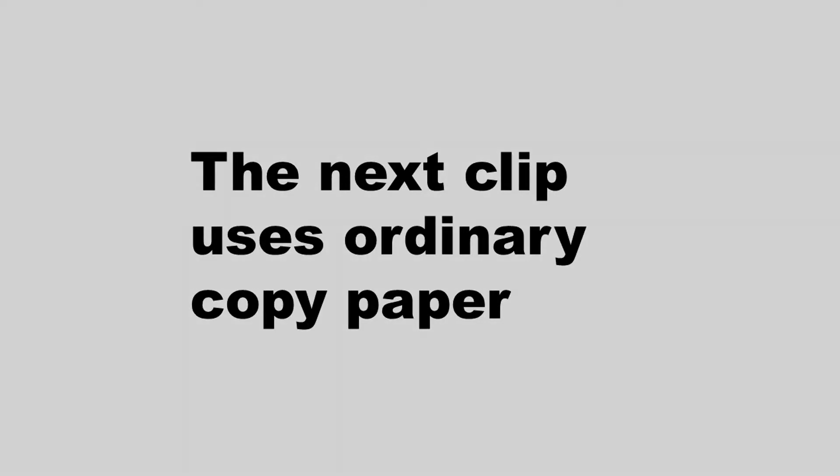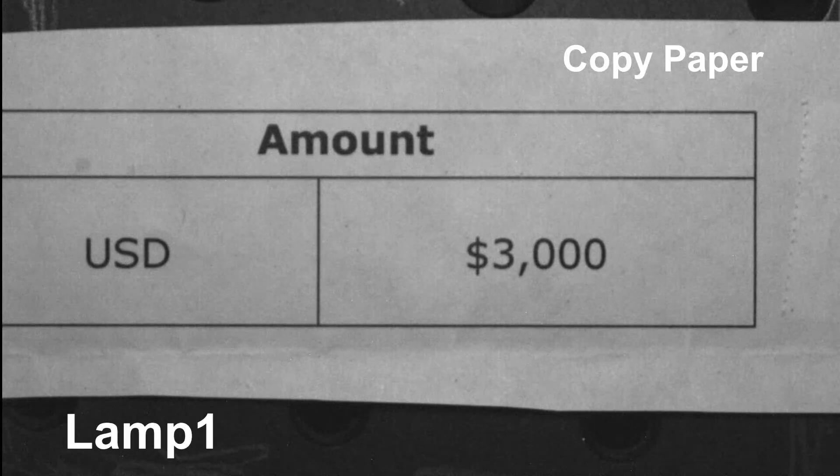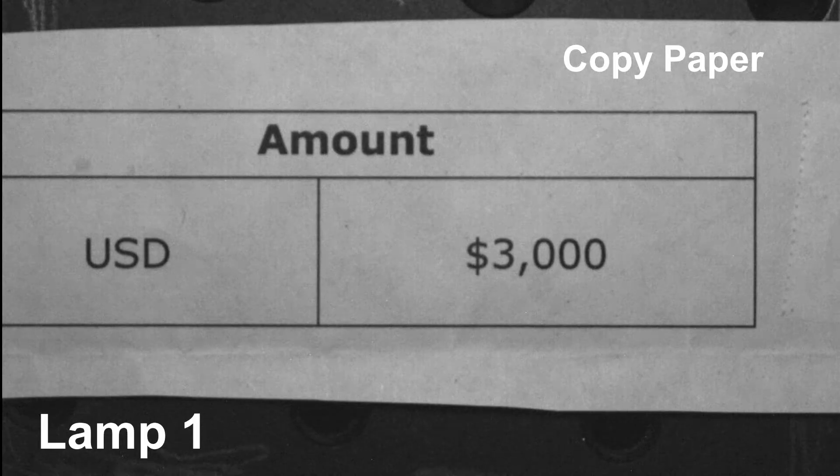The next clip uses ordinary copy paper. The paper is illuminated using lamp two to show there are no fingerprints. Lamp one is used when a fingerprint is applied to show that it is not visible. Lamp two is used to visualize that fingerprint, and some contamination in the paper is also visible. Using lamp one confirms that the fingerprint is indeed not visible.